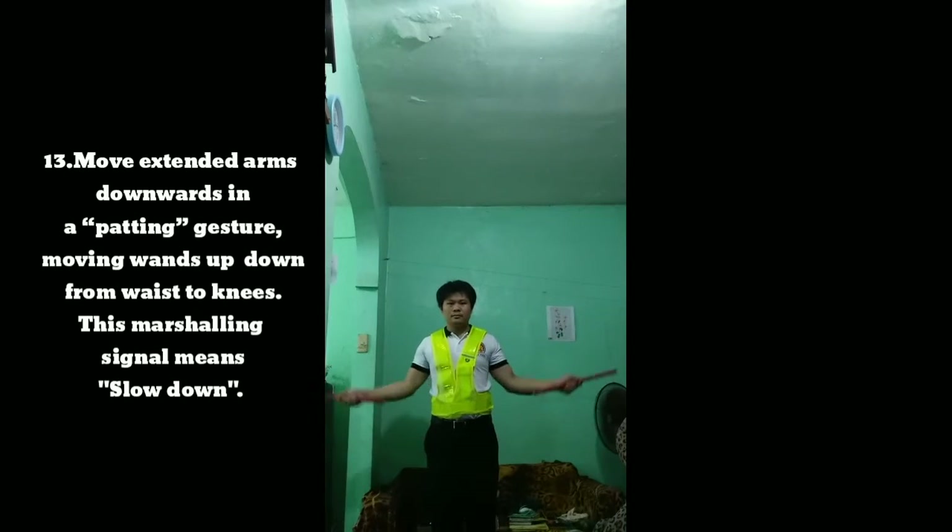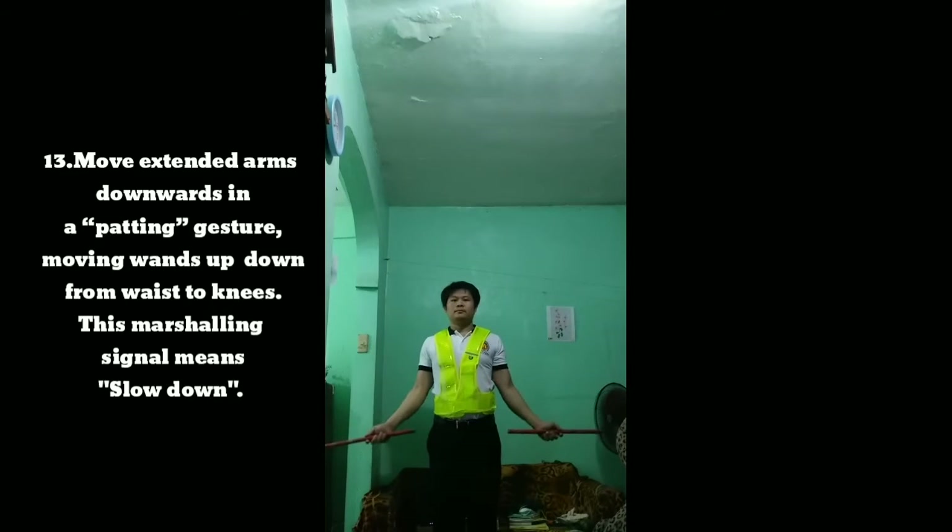Signal 13: Move extended arms downwards in a patting gesture, moving wands up and down from waist to knees. This marshaling signal means slow down.